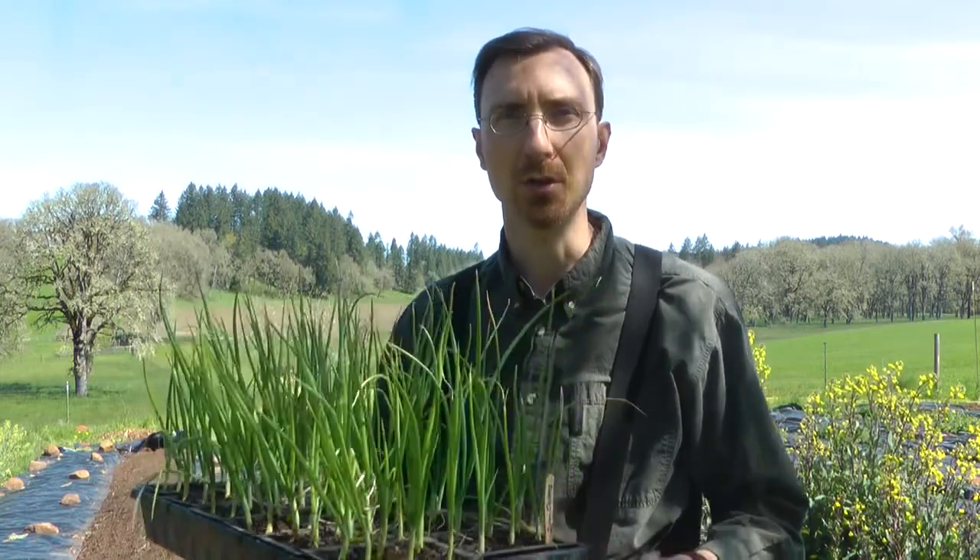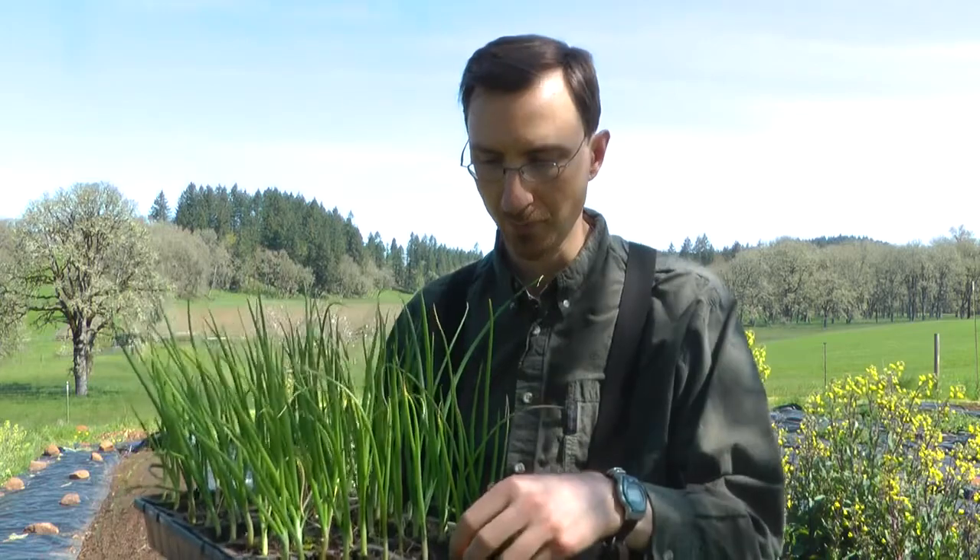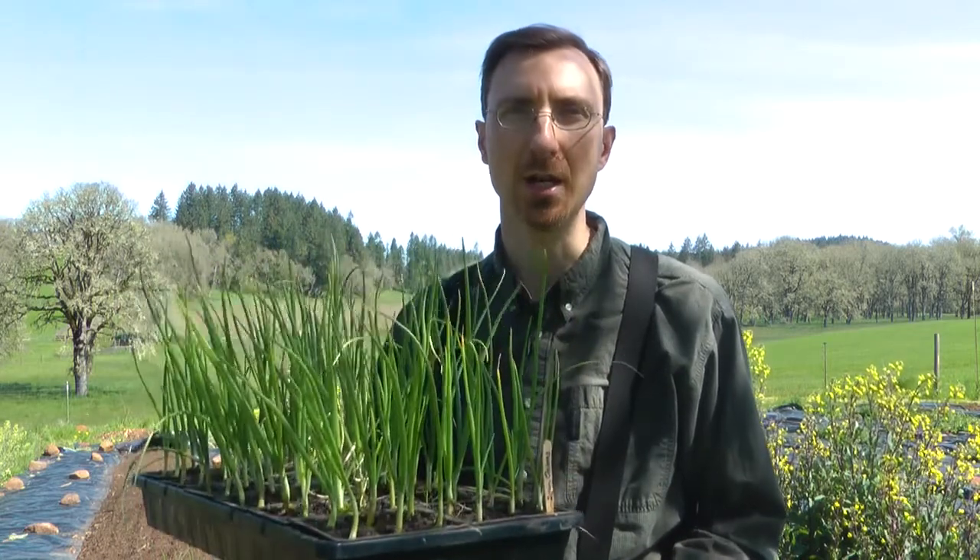It's April 23rd, which is the day before our average last spring frost. It's usually when I try to get them out, even though they could have gone out maybe a month earlier. It was still so wet and cold that they really wouldn't do too well in the garden, but they do really well in the greenhouse and that gets them up to size a lot quicker.